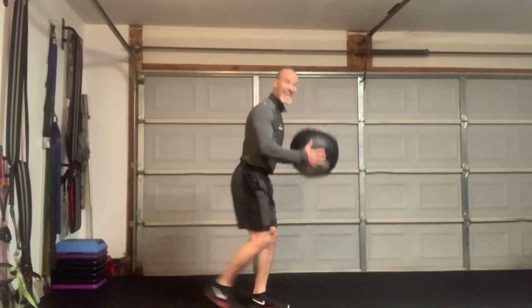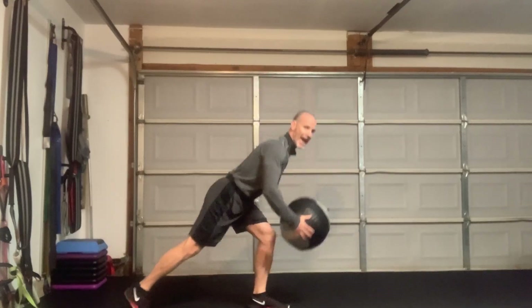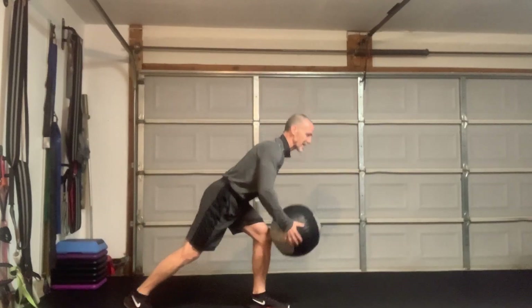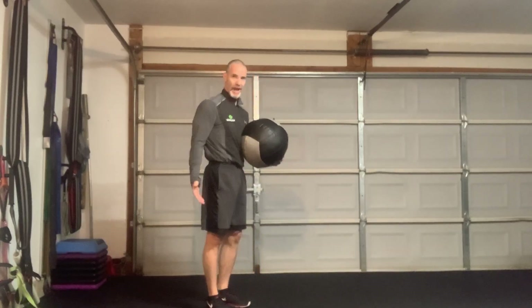We're going to knock out ten of these on each leg. As I go back and come forward, I just bring the knee up, which finishes with the hip. Then I would switch to the other leg. Short rest.